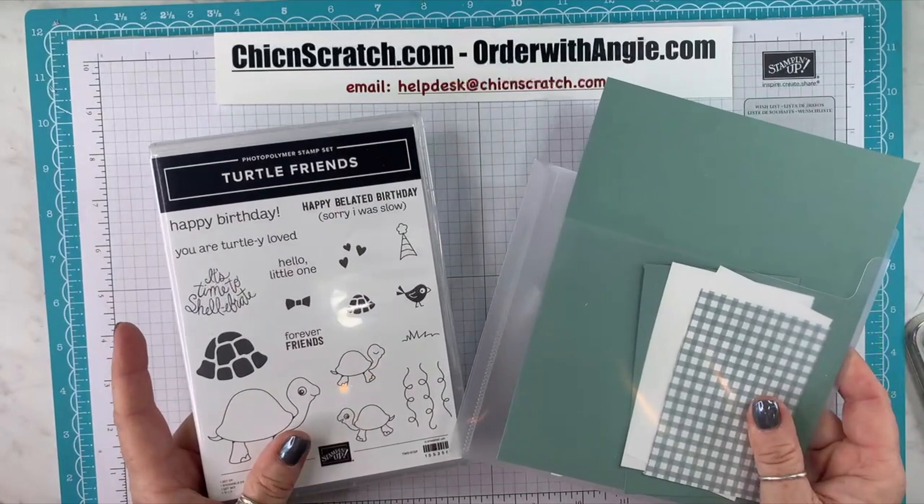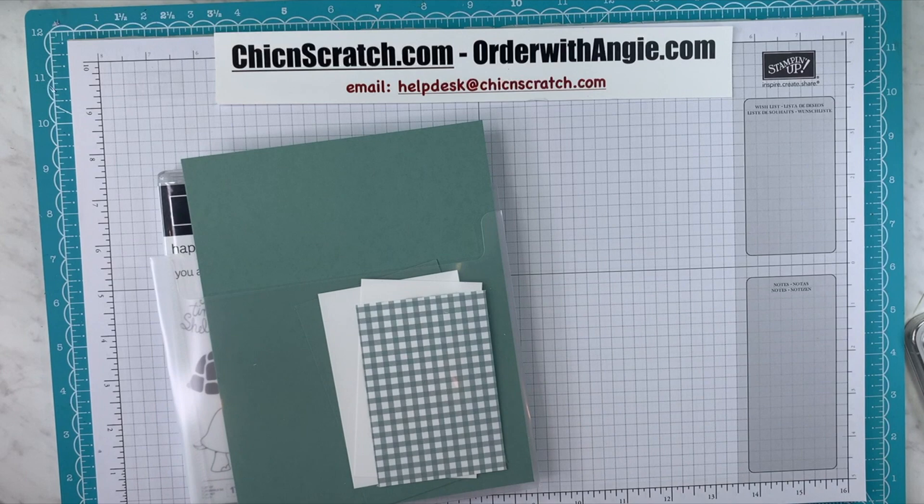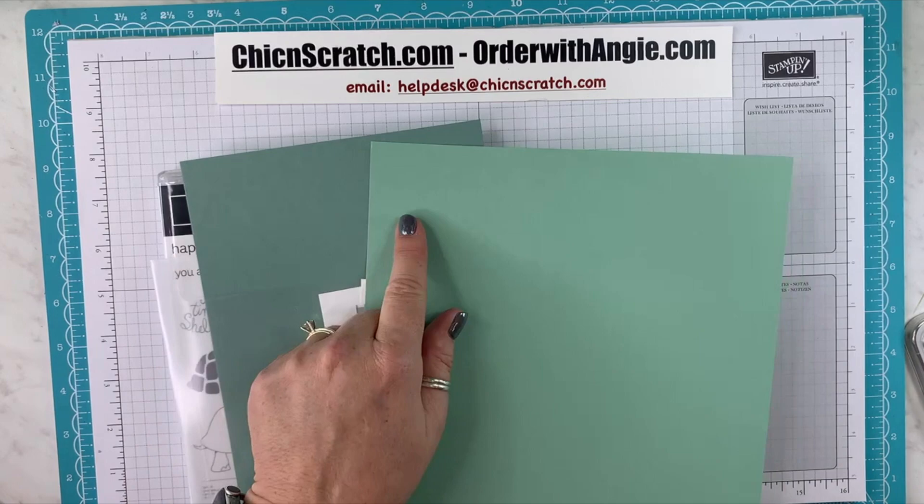We're using Turtle Friends today with one of our new in-colors called Soft Succulent. It is different from the Mint Macaron. I know several people have asked. So here's the difference — Soft Succulent, Mint Macaron. They're very different.